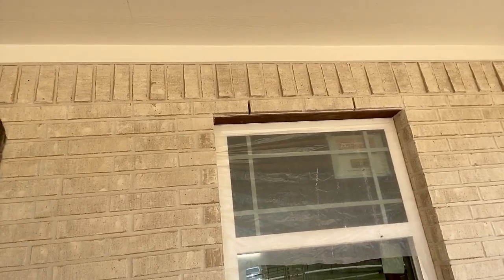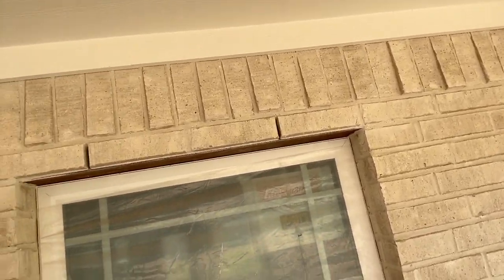You'll find these at the bottom of the wall, no more than 33 inches on center. You'll also find them above windows, above lintels. Lintels are that steel thing up there holding up the brick.